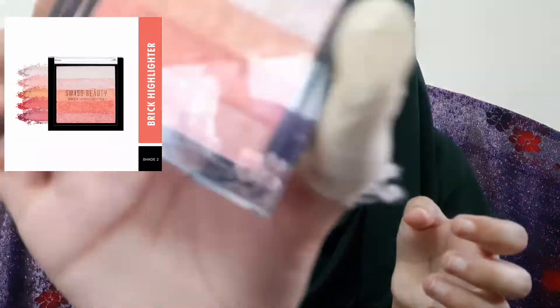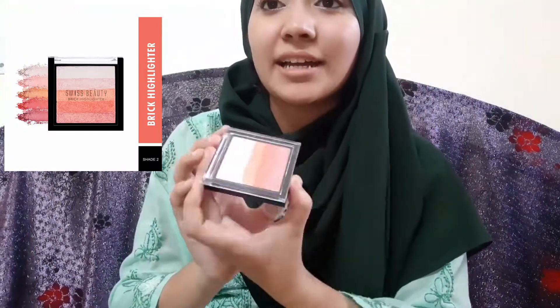I'm done with the eye makeup — wow! Next up is the highlighter. This is the Wiz Bidika highlighter — it's a very good brick highlighter in a great shade. It's very effective and costs around 250 rupees.